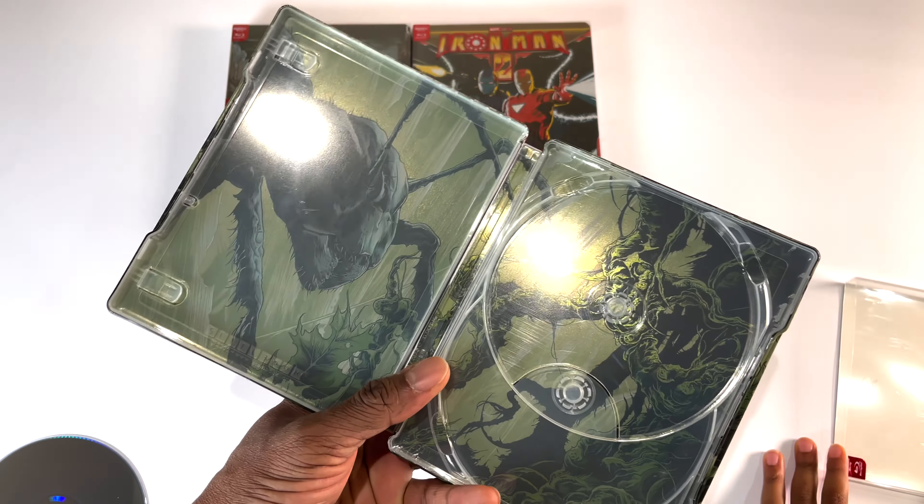This one looks pretty nice — let's get the slip cover off. The slip cover feels like it has a little dent there, but that's fine. As you can see, it just has the title on the slip cover. This one has somewhat of a 3D effect — it looks like the cape is floating a bit on the picture, but it's not raised or embossed. See how the light hits it. I think the artwork is my favorite on this one — they did an excellent job.